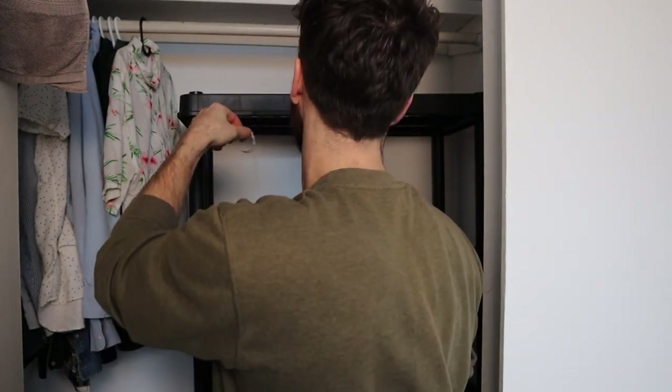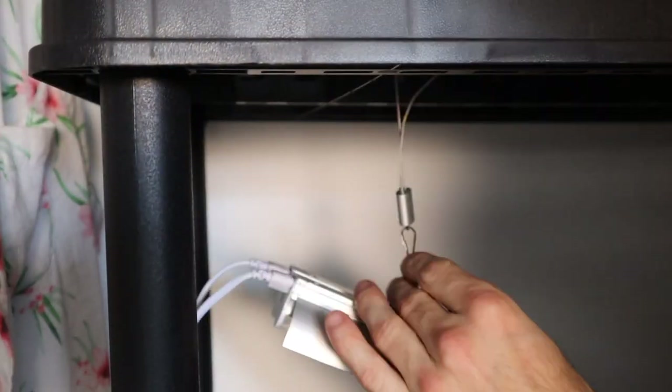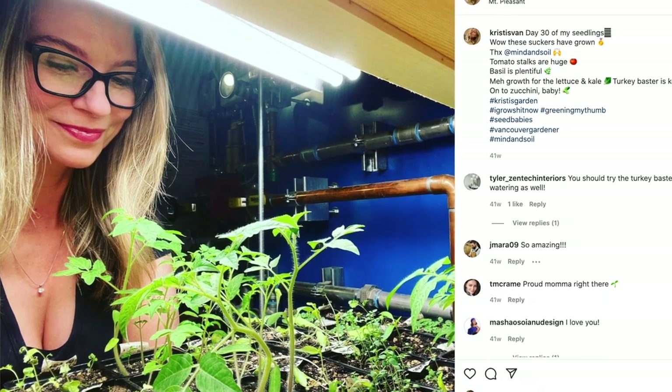One reason I love this option is that our grow lights come with an extension cord that clips onto the top, so all we need to do is hang it over the rod and clip the grow light on. With just one or two clicks, we are all set and ready to start growing. This first option is really easy to set up and can get you growing basically immediately.